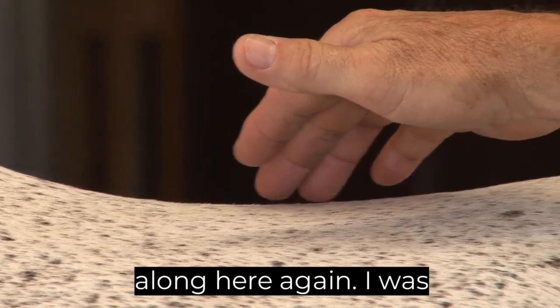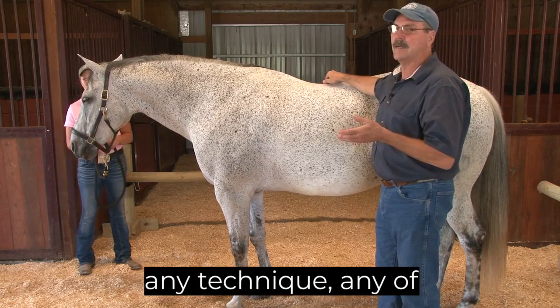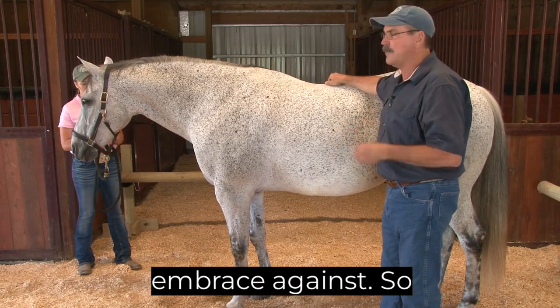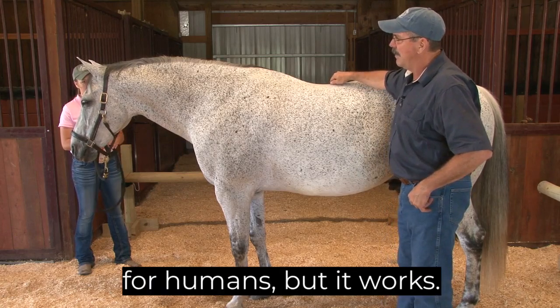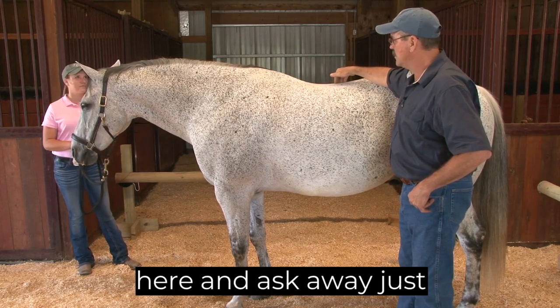So we're going to search along here again. I was too hard the second time just now — I have to soften even more. If you're not getting responses with any of these light touch techniques, you have to soften because you're giving the horse something to internally brace against. It's a little counterintuitive for humans, but it works.